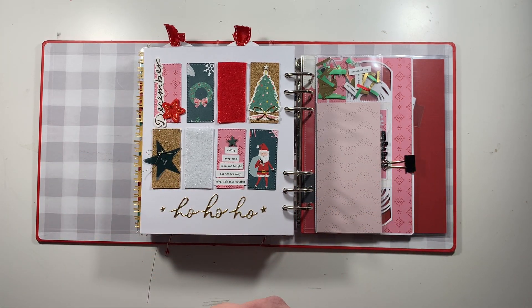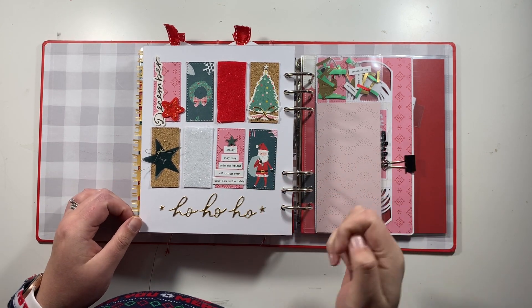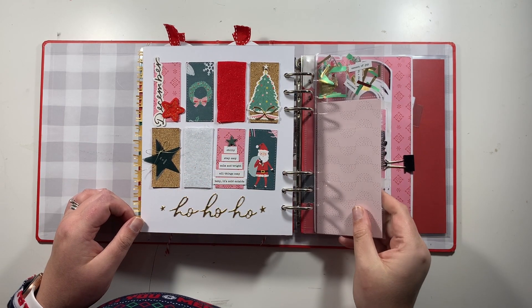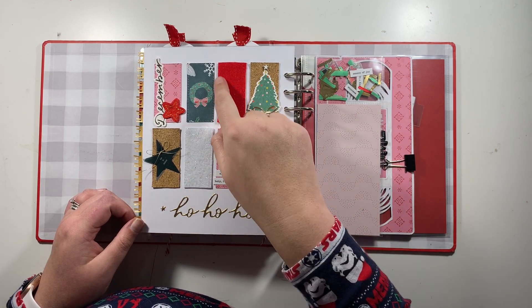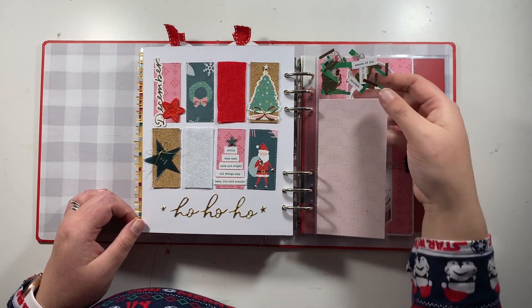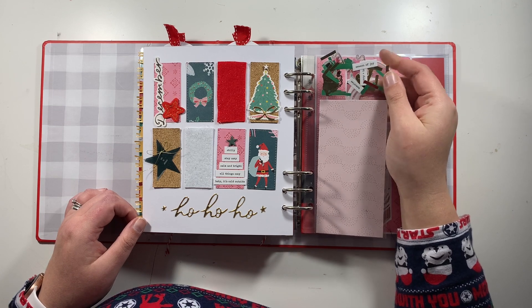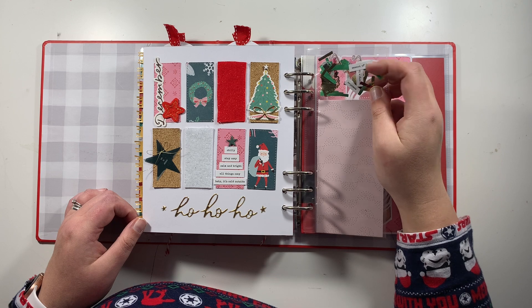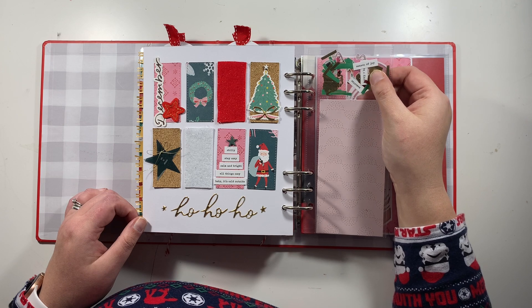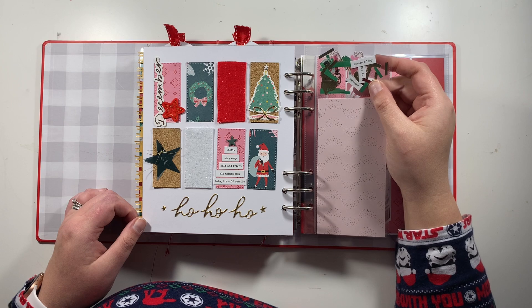This is pretty much done — I want to add a couple more things and I'm leaving it for now in case I add small photos inside these felt squares. I also used one of the three by eight page protectors with the confetti kit from Hey Santa, including some little vellum pieces, confetti elements, and small snowflake acetates. The tiny word stickers were from the Paisley Press kit.